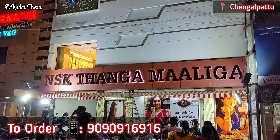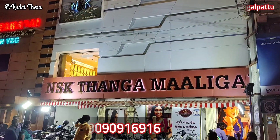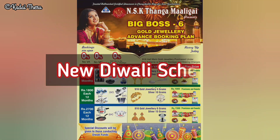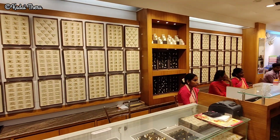If you are looking for the lowest wastage, you can use NSK. We offer worldwide shipping, so you can purchase it easily. No waste stage, no making charges, no GST — we also have a gold saving scheme.